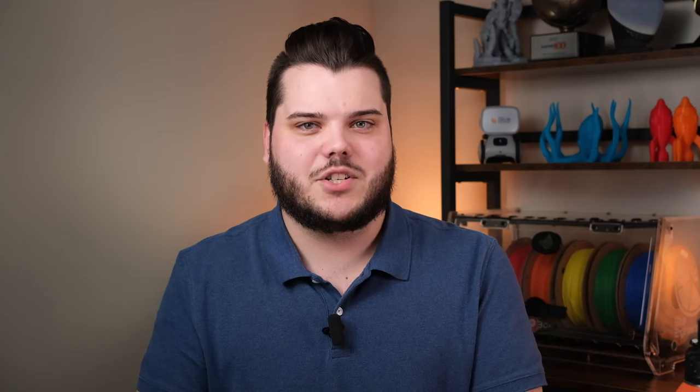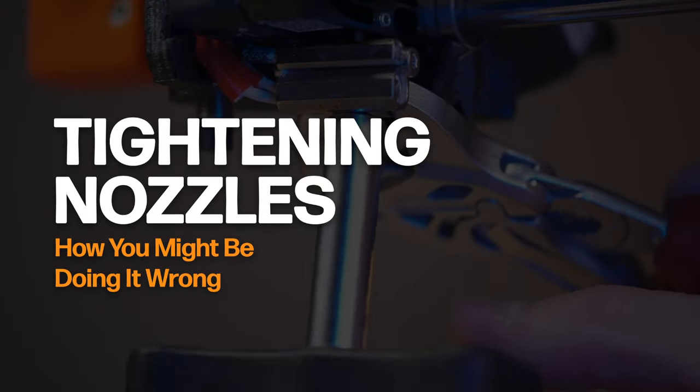Nozzle leaks, broken hotends, and temperature fluctuations are all byproducts of an improperly torqued nozzle. But it's not just about prints going wrong — it's about disrupting your manufacturing process, costing you time and money. Let's talk about tightening nozzles and how you might be doing it wrong.